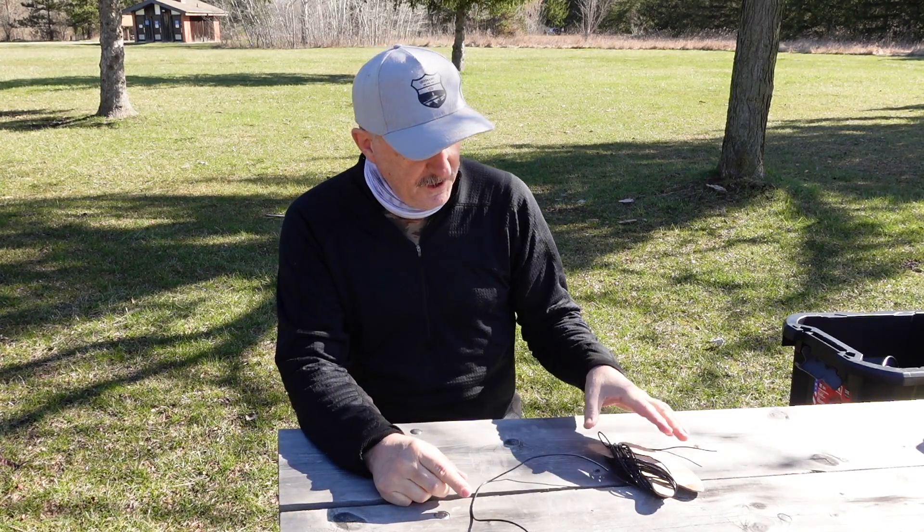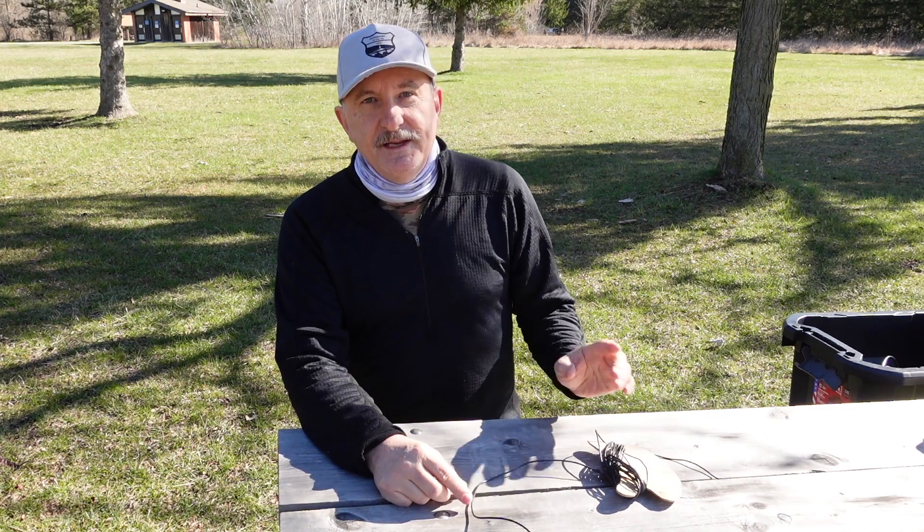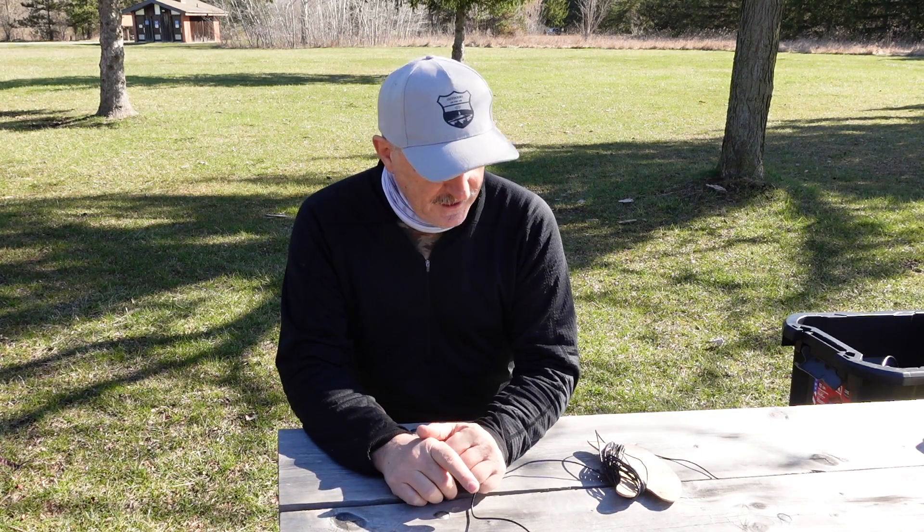Hi, I'm Tracy, VE3TWM. Thank you for tuning in to Outdoors on the Air. Today I'm here with my friend Tom, VA3WBA. Tom is prolific when it comes to working on homebrew antennas, and he's got a really interesting one to show us today. It is a J-POL — a 15-meter monoband vertical antenna. I'm really interested to see what Tom has done, and then we'll get it up on a mast and see how it performs.